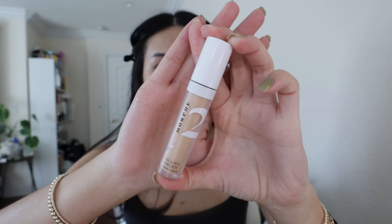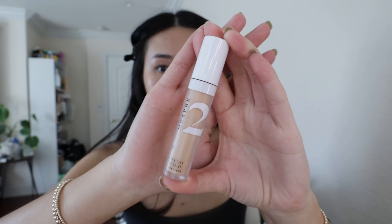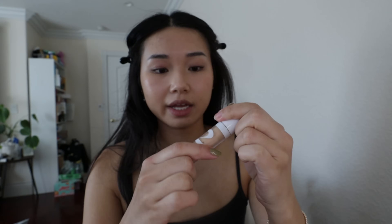Next I go in with my Morphe 2 Hide and Peak Concealer. I love this guy — it's in the shade Peak of Sand. I go in on my under eyes and my chin area. I think I should get a lighter color because I'm getting paler from the winter time. I'm just blending it all out. I love using my fingers for everything because I have dry skin — every time I use a brush, my skin just starts flaking off and there are streaks of makeup.